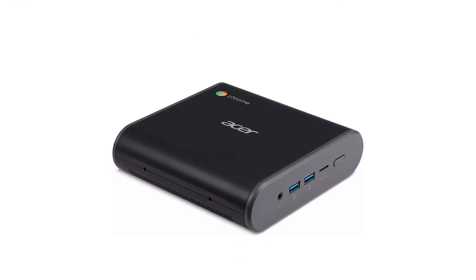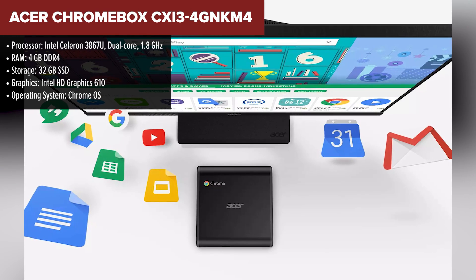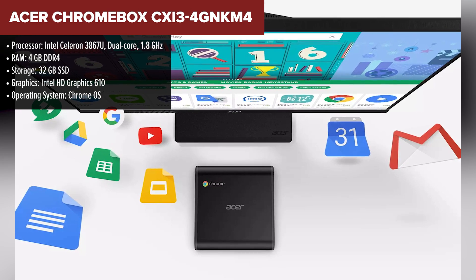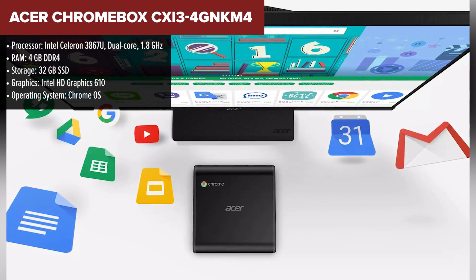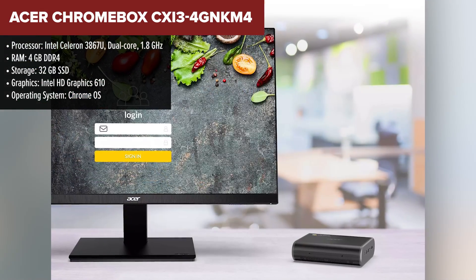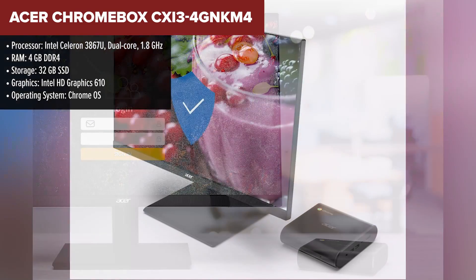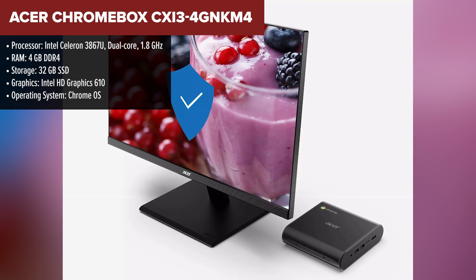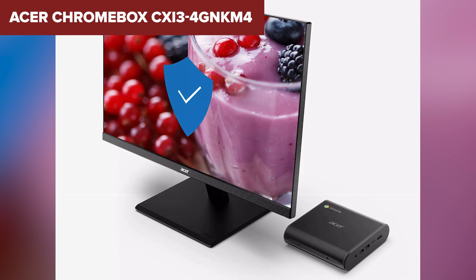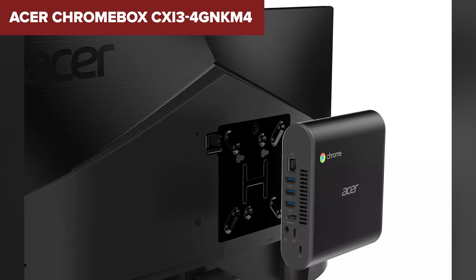The Acer Chromebox is a compact and versatile Chrome OS desktop solution designed for users who primarily work within the Google ecosystem, offering quick boot times, simple cloud integration, and a small footprint. With a dual-core Intel Celeron 3867U processor and 4GB of RAM, this Chromebox is suitable for basic tasks like web browsing, document editing, and media streaming. Its compact size and VESA mount option make it easy to hide behind a monitor or mount to a wall, freeing up your workspace.